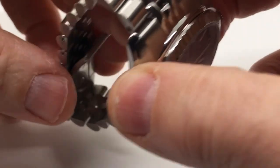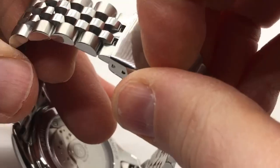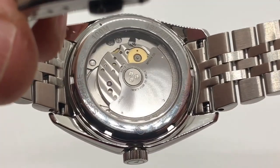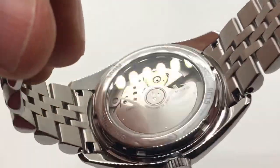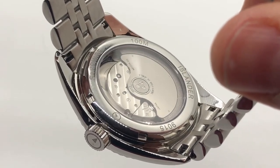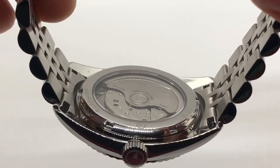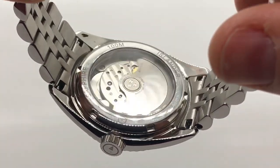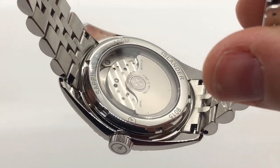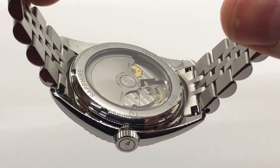Let's look at this case back. This is powered by the Miyota 9015, which is a 28,800 beats-per-hour movement, 24 jewels, 42-hour power reserve. This is an interesting choice — it marks a step up from his previous releases. He's been heavily leveraged on the NH35 and 36, and now he's stepped up with the Miyota 9015, which I consider a step up.